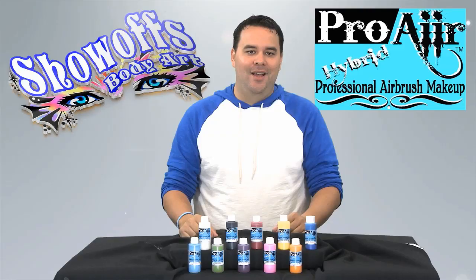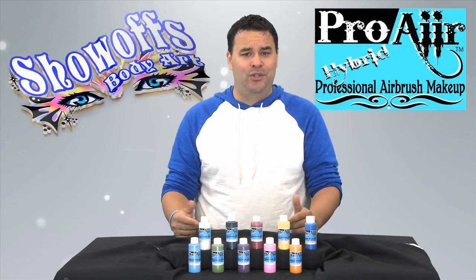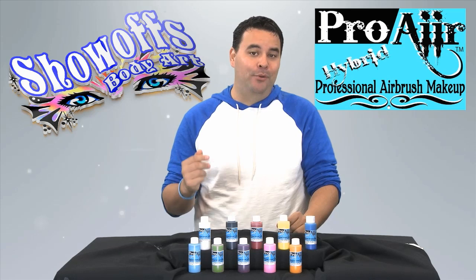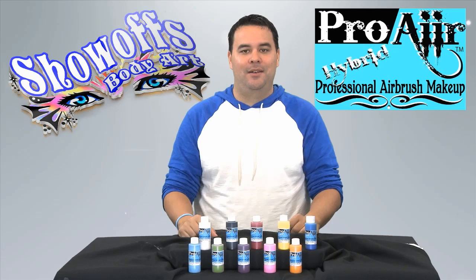Let's get to the best part: the price. Other brands of hybrid paints cost about $18 to $25 for a two-ounce bottle. Pro-Air Hybrid Professional Airbrush Makeup costs only $15 for the two-ounce bottle and $26 for the four-ounce bottle. That's why their slogan is 'buy Pro-Air with money to spare.'